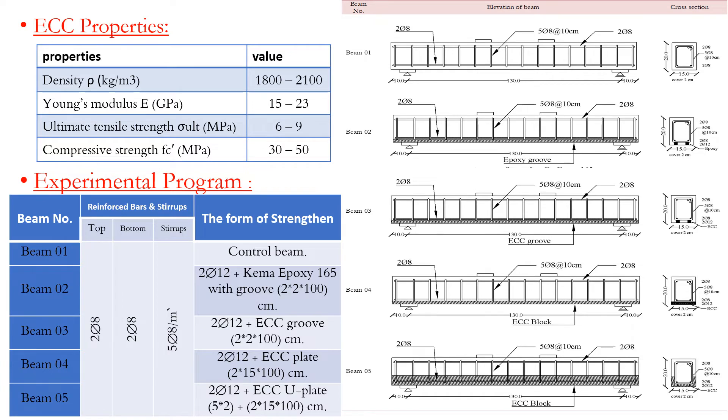ECC properties include: density at 10ST kg per cubic meter, Young's modulus in gigapascals, ultimate tensile strength in megapascals, and compressive strength in megapascals.